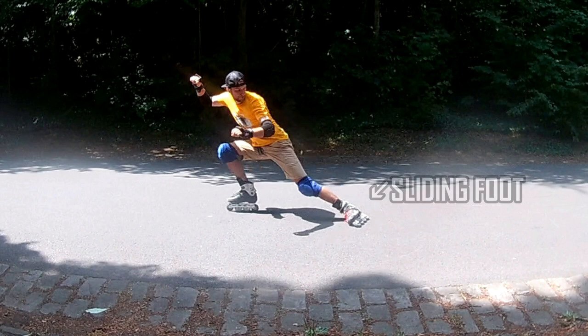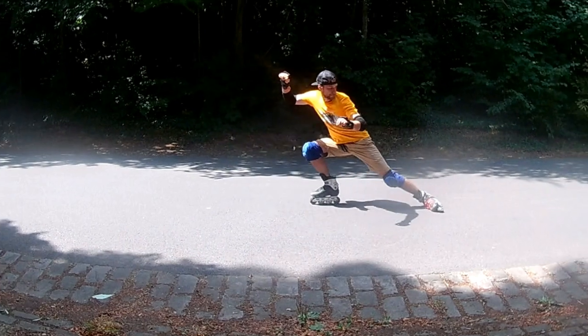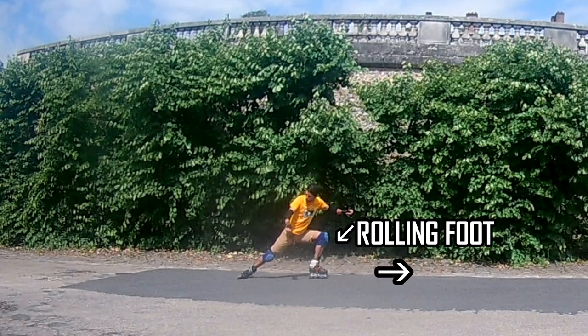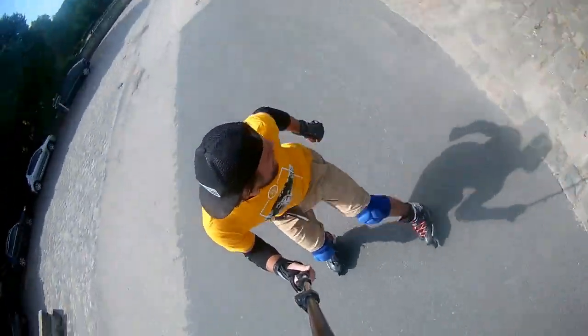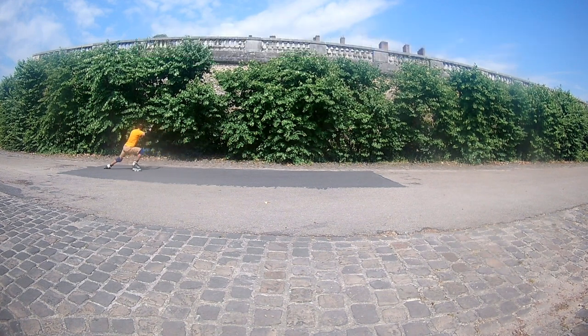Each slide consists of an entrance and a sliding position. The sliding position of the power slide looks like this: the sliding foot is touching the ground by all four wheels on the inside edge — it looks like you are trying to cut a thin slice of the surface. The second foot rolls on four wheels and points in the direction opposite to the movement. So the second foot is a wheel and the first foot is a brake.